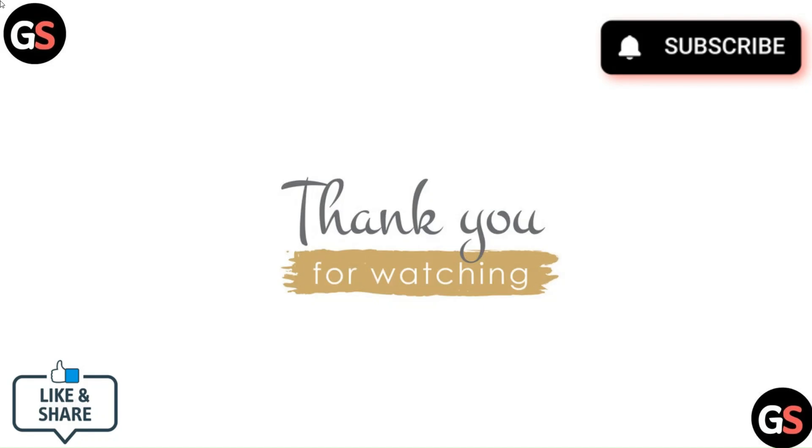Thank you for watching the video. Please like, comment, and share. Subscribe to our channel and hit the bell icon for more such videos.